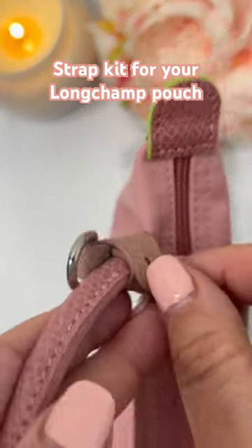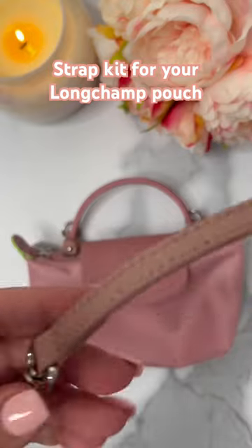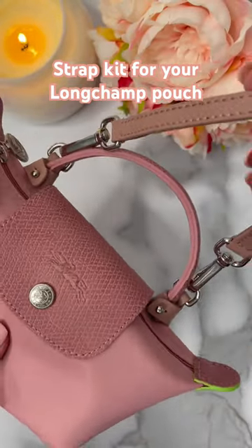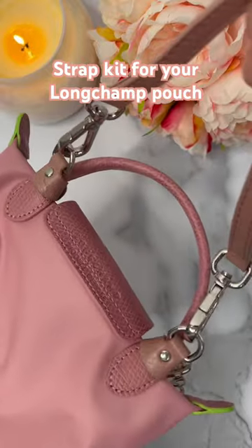Simply by wrapping around and clipping it on the knob it is very secure. You are now ready to go — by adding the strap to the pouch you have now created a crossbody bag. How cool is this?